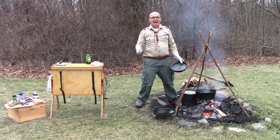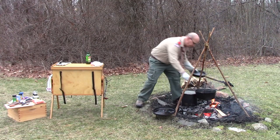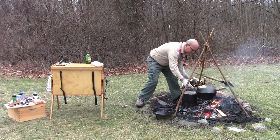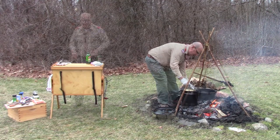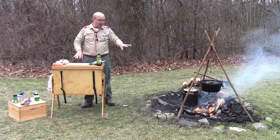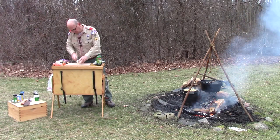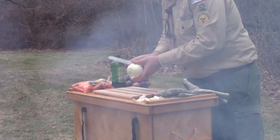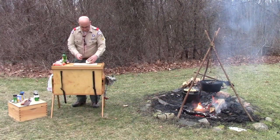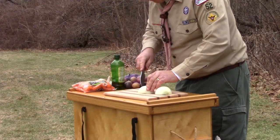Our first batch of chicken is nicely browned. We're going to remove it and put it in a pan, then we'll brown the second batch. With both batches browned, we're moving on to the veggies. I've got my Dutch oven lifted up so it doesn't get too hot, and we're going to start off with just one onion — cut it in half and give it a fine chop.